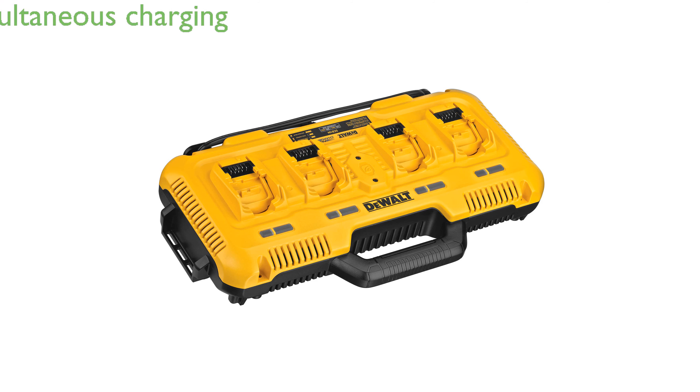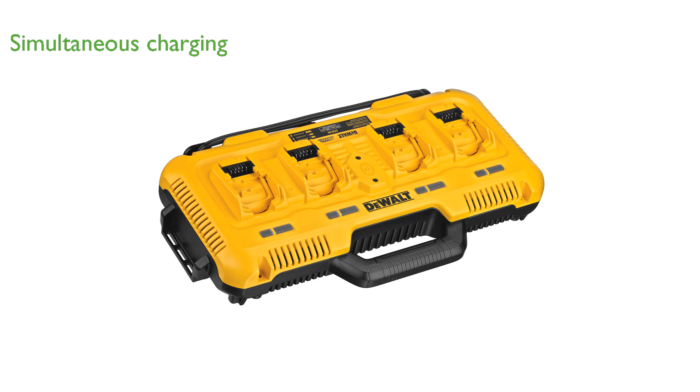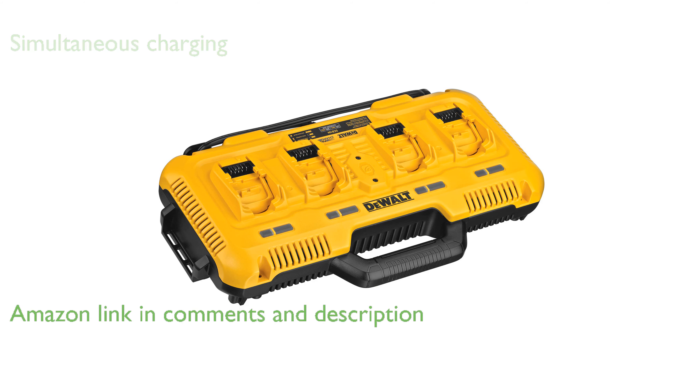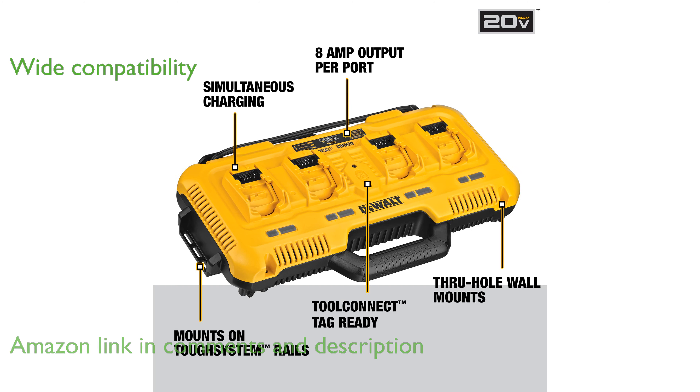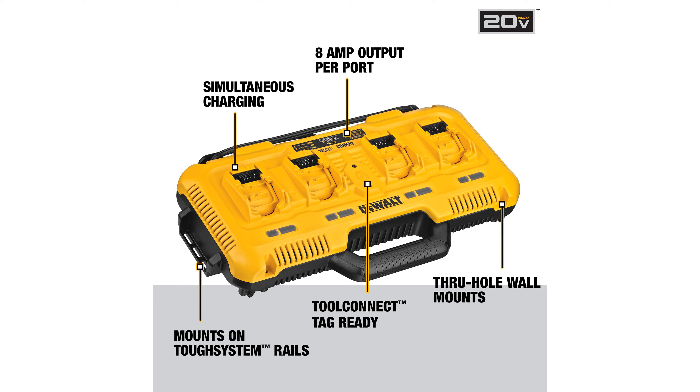The DEWALT 20V Max Charger is designed to handle multiple batteries simultaneously, making it a convenient solution for high-demand projects. This charger is compatible with a wide range of DEWALT batteries, including the 12V Max, 20V Max, and FlexVolt 20V/60V Max models.